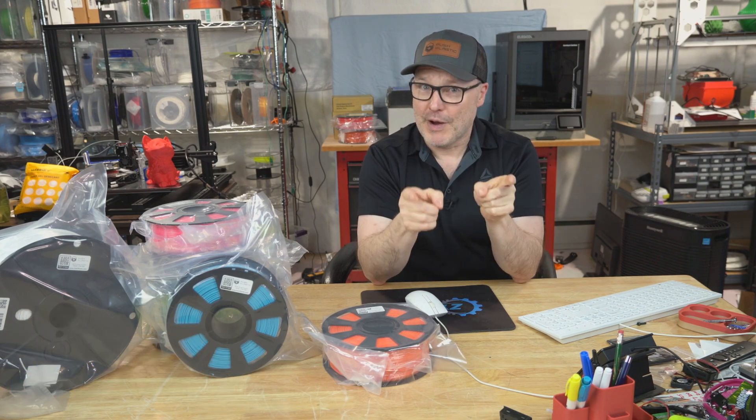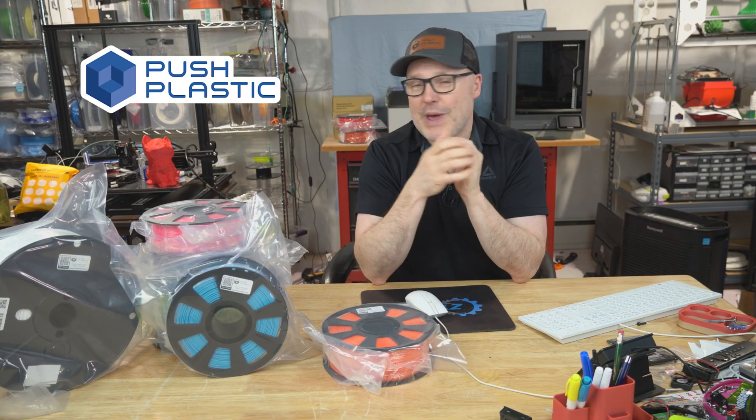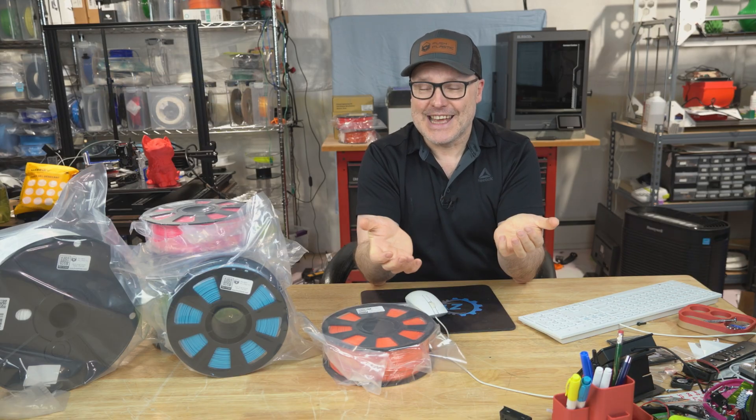Welcome to Where Nerdy is Cool, and in this episode, which is sponsored by Push Plastic, we have a factory tour of how they make filament in the United States.